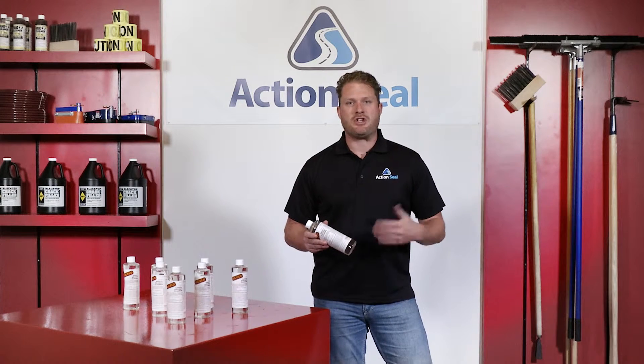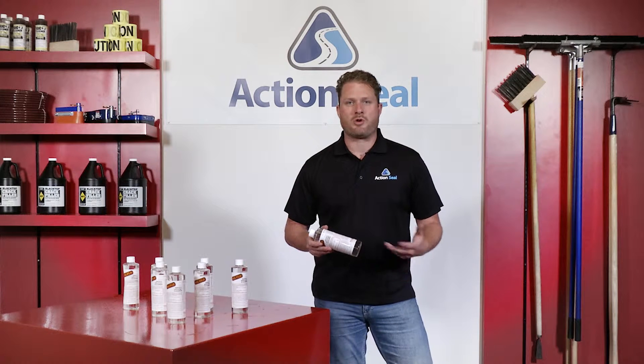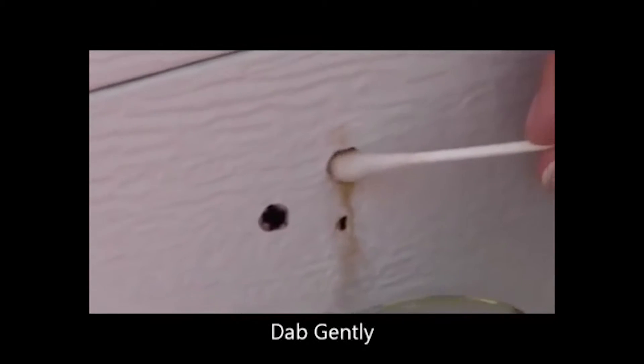Check out this short video and see just how easily it removes overspray from a garage door. Wet the q-tip with Oil Flow and dab gently. Too much pressure will remove the paint completely, so dab gently.